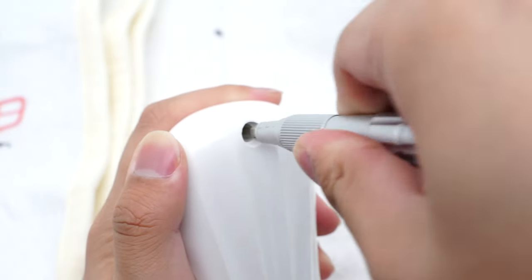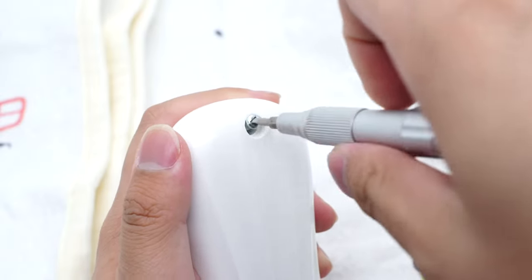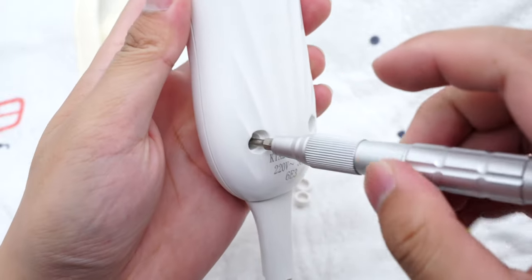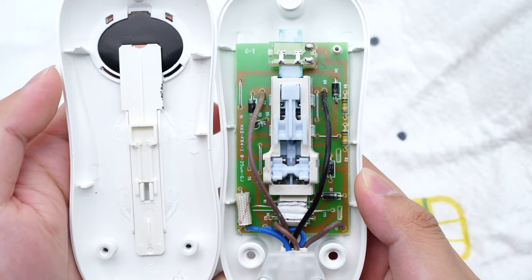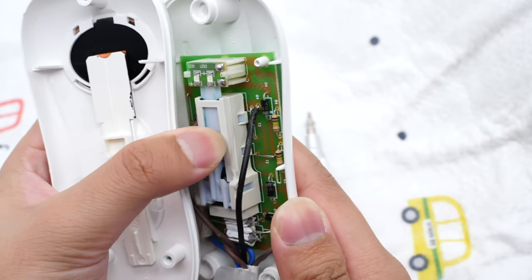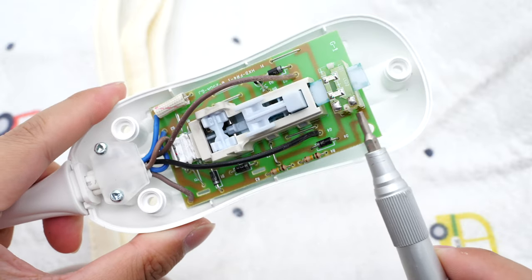We'll start the teardown to see its internal structure and how it works. First, remove the back cover by unscrewing the three screws on the back. We found that the PCB is fixed by a sliding mechanism, and the internal wires are connected to the PCB.